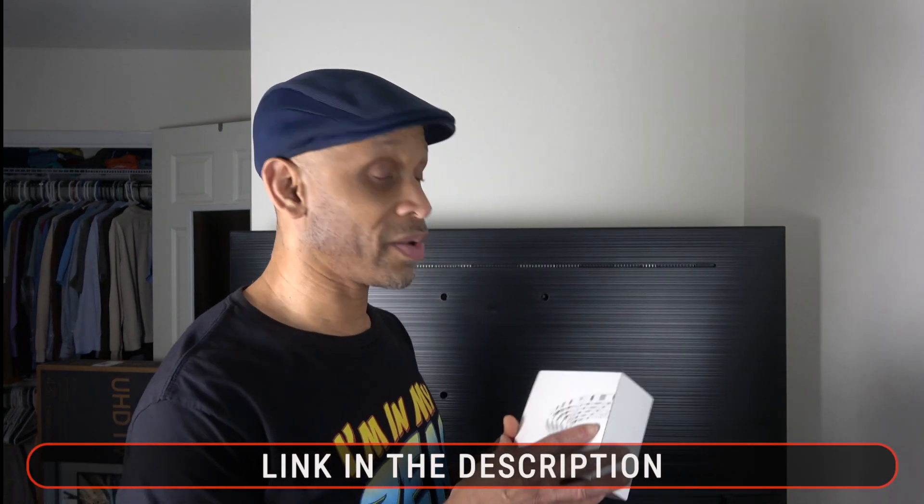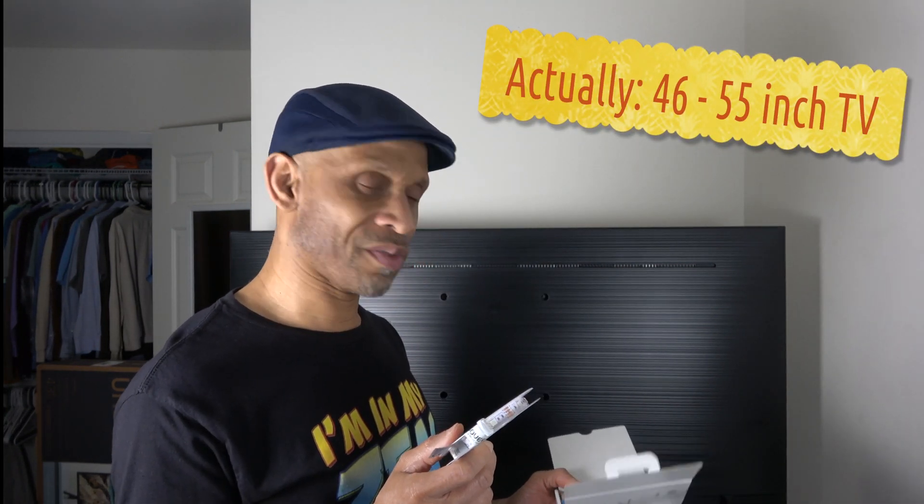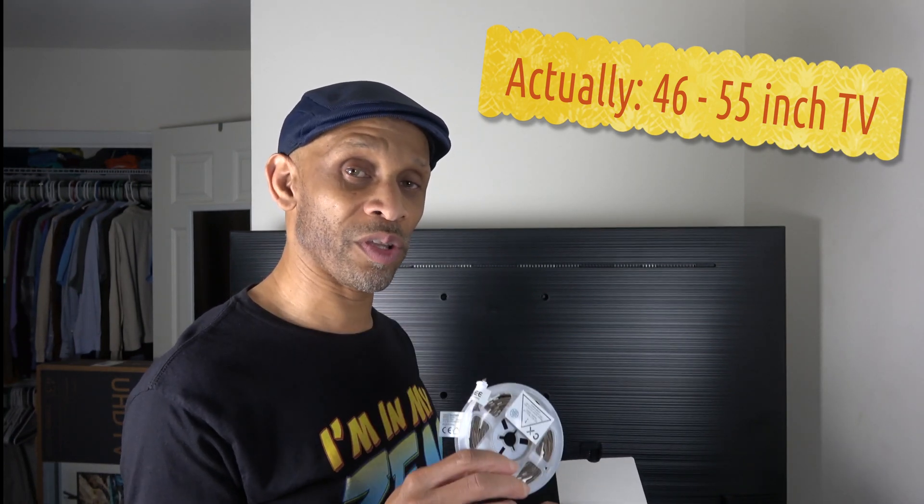Then you want to grab the LED strips. In this box — I'll leave a link to it — it's a very simple setup and I'm going to show you what's in the box. This one said it should fit a TV anywhere from 43 inch to 55 inch. My brand of LED strips that I like to use is made by Govee. I use them in my studio setup and I'm going to use them on the back of this TV.